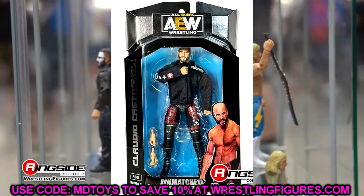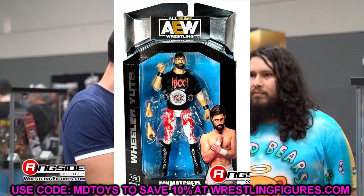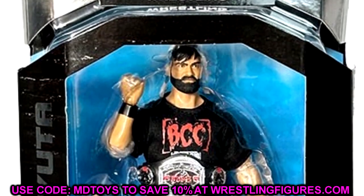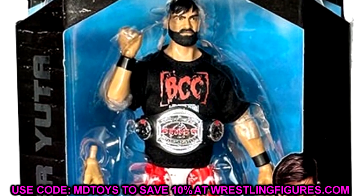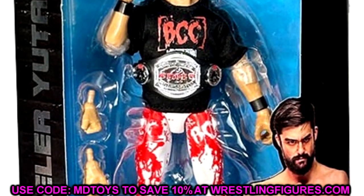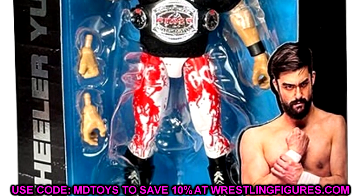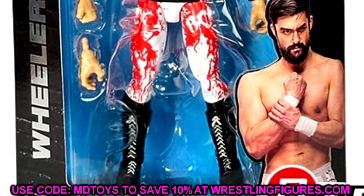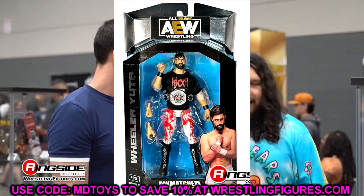The final BCC member in this wave is Wheeler Yuta, and he looks awesome. I love the championship and the bloody gear - the boots and head sculpt look solid, it appears to be a brand new head sculpt with a slightly pissed off expression. The BCC shirt looks great and the white-and-red bloodstained look is amazing - pretty creative gear. It'd be cool to do a torso swap with the Blood and Guts look to make him appear fully bloodied, which would be a really cool custom.